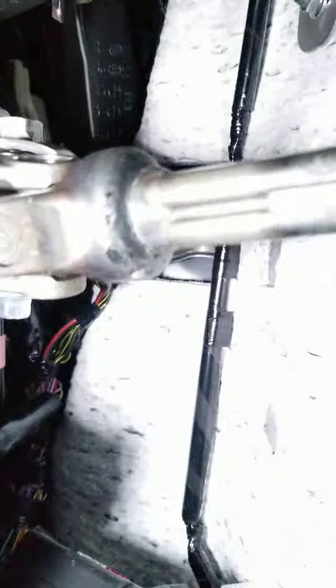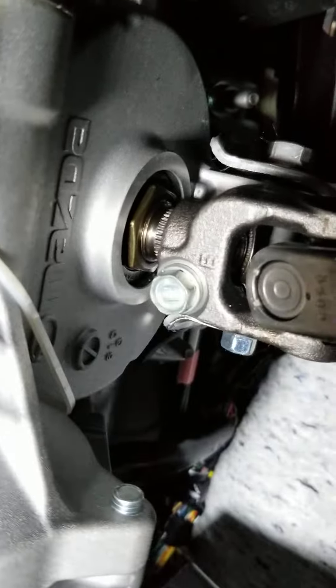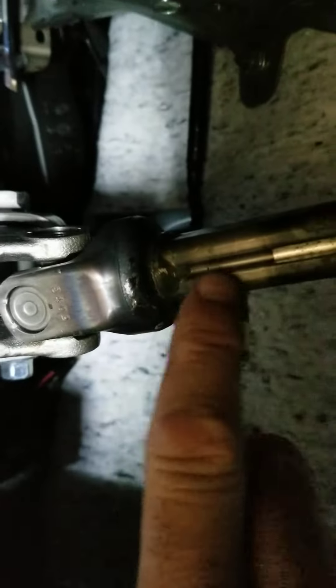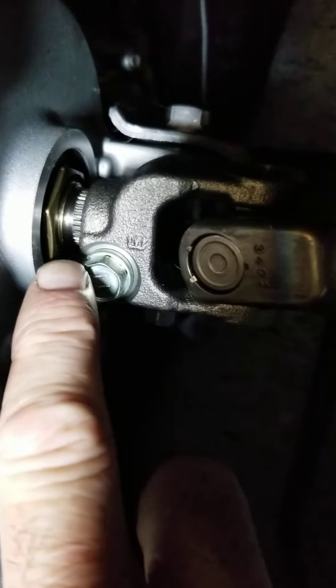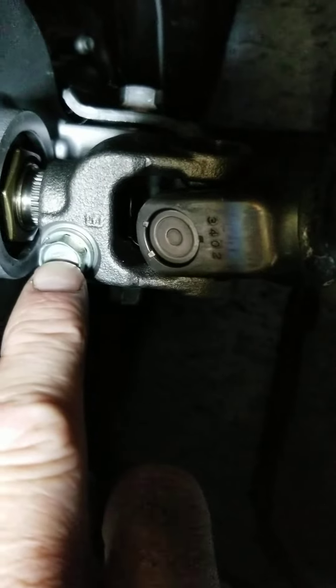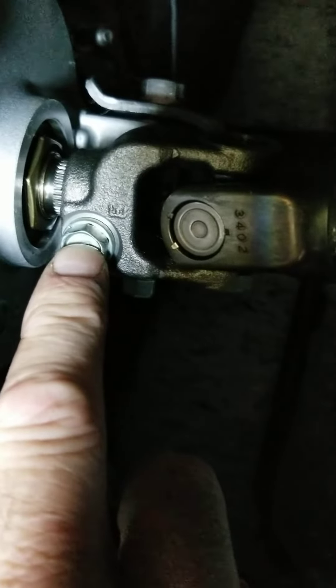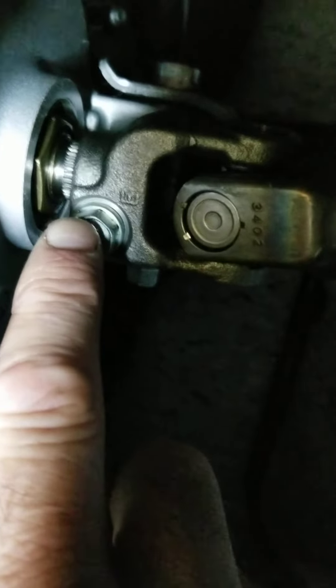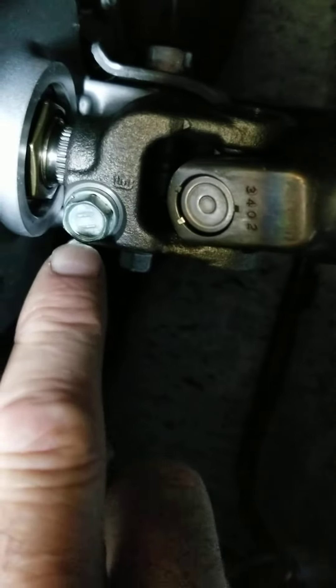What you're looking at is the intermediate steering shaft connected to the electric power steering output. This here is your intermediate steering shaft and there's a spline — you can see those shaped lines there. That is the spline that this is clamped to, and this bolt torques the clamp to hold it tight on that spline. Over time it gets a little play in it.